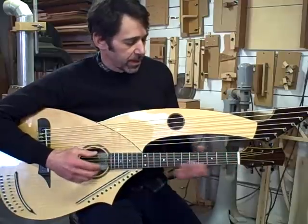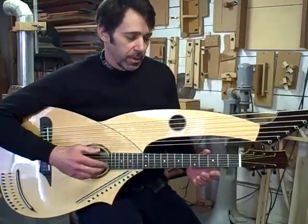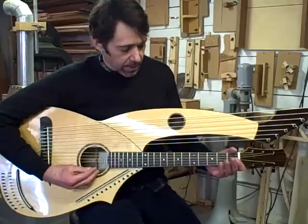The main strings are phosphor bronze. They're tuned right now to an open tuning — I think it's C, G, C, G, C, E.